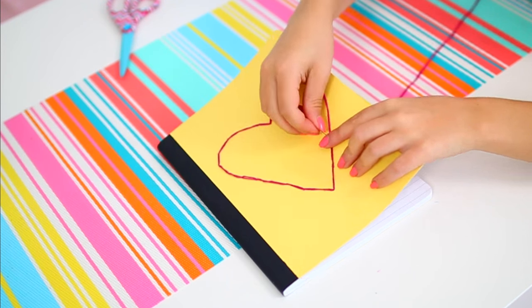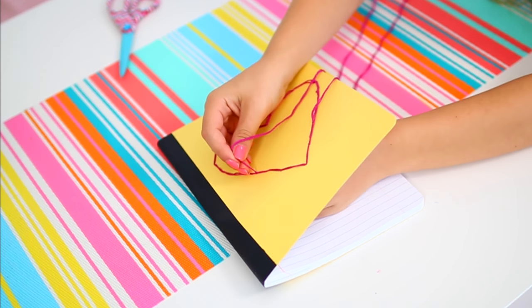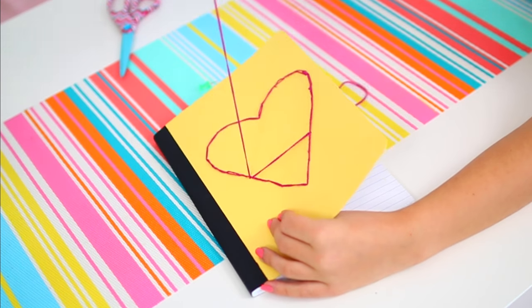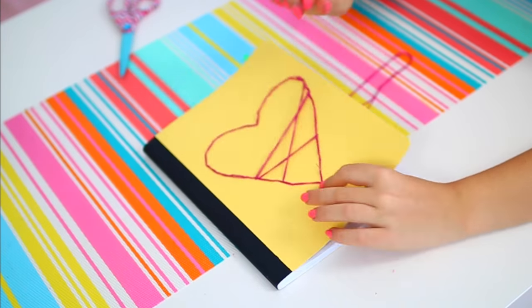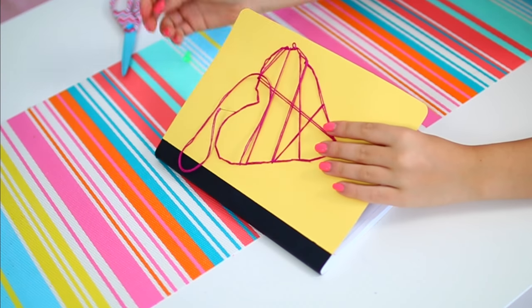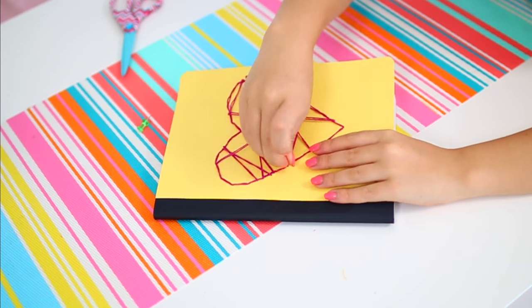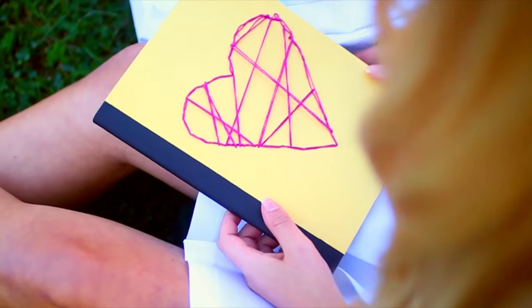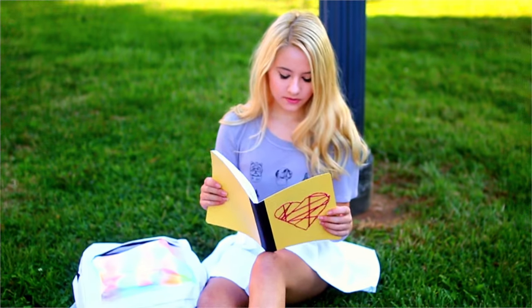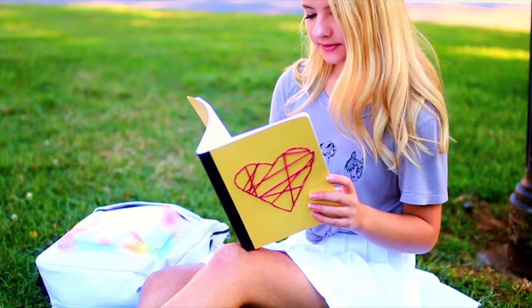Once you've done that, tie off the string and thread a new needle, then use that to create an abstract string pattern across your shape. This is more of an optional thing — I just thought it would look better since the heart was kind of a plain design. So I basically used the holes I had already made with the pushpins and threaded another string through like this, creating a cool little zigzag pattern within the heart. Overall once you get the hang of it, it's very easy and kind of relaxing to do. Like most of the DIYs in this video, it's very customizable — you can change the design of the shape, the color of the string, or the color of the notebook in general.